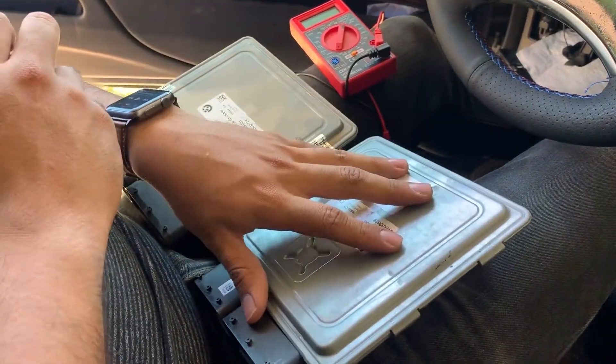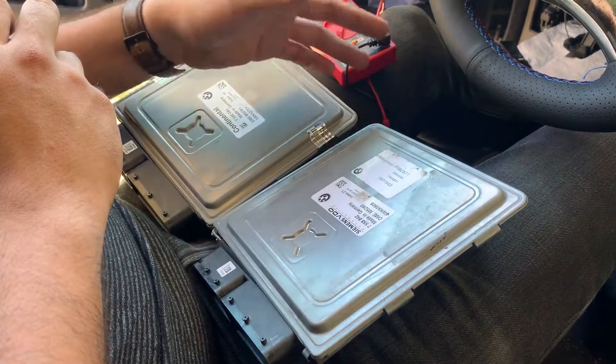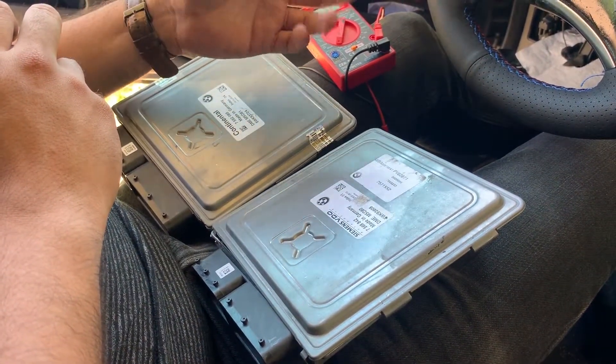Today I just want to talk about the ECUs in case you have an MSD-80 on your 335, and I just want to help you diagnose it whether it has a bad MOSFET or it doesn't.